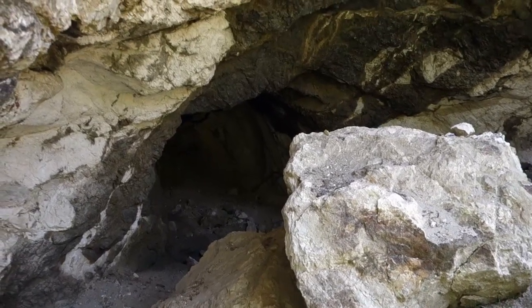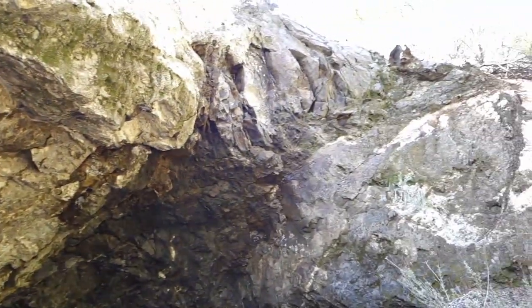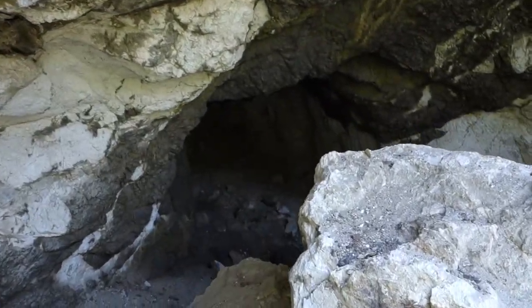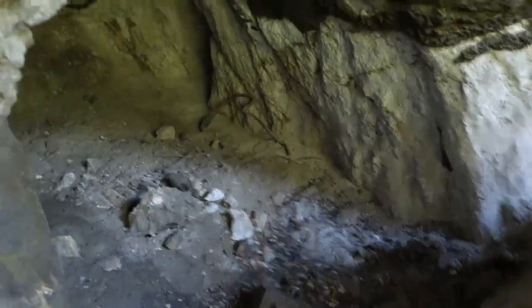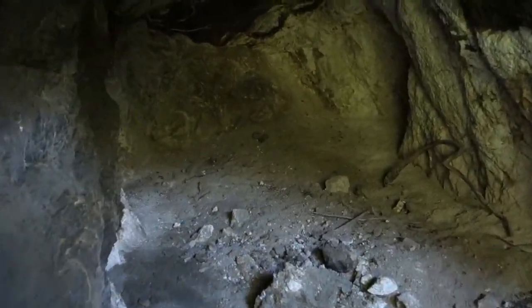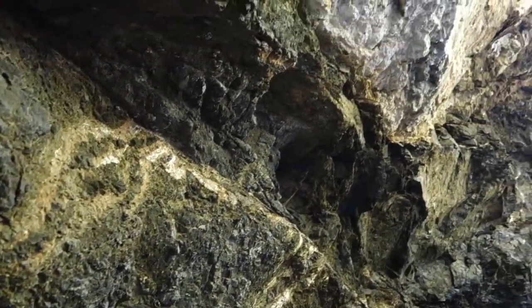I found the mine, or at least one of the adits to the mine. It has a really gaping portal and it doesn't go back too far — you can see the end right here. But if you look at the ceiling you can see the vein of magnetite they were mining.